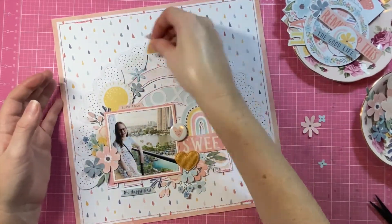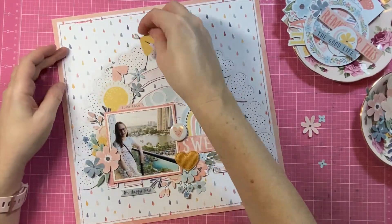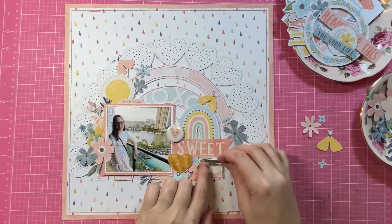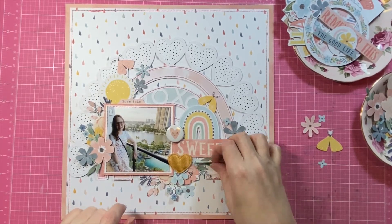Speaking of fussy cutting, I've also fussy cut out a couple of pretty little moths from a pattern paper called All the Flutter — they were really quick to cut out. You probably don't need to do those ones in advance, but I'd definitely recommend doing the florals in advance because they did take a little while.